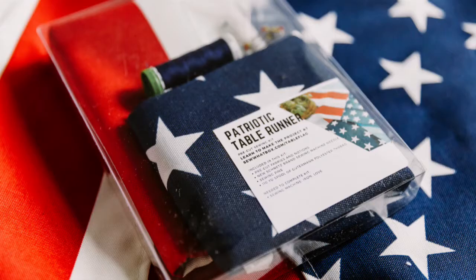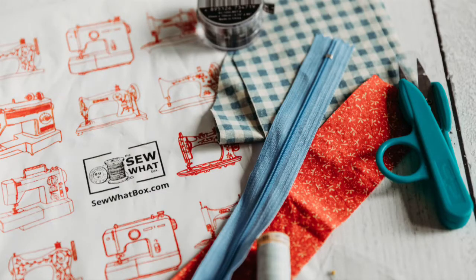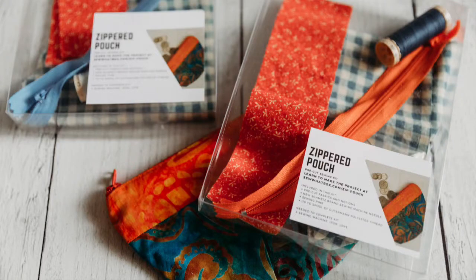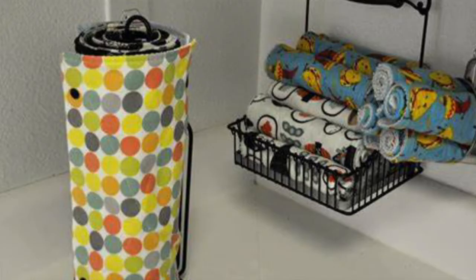Welcome to the Sew What Box, where we help you discover the fun and creativity of sewing and improve your sewing skills. My name is Taylor and today we are going to learn how to DIY some unpaper towels.